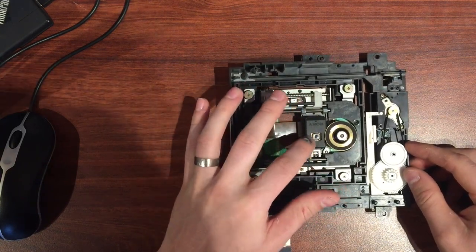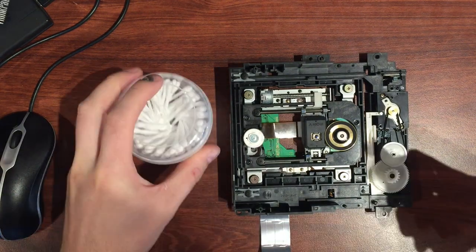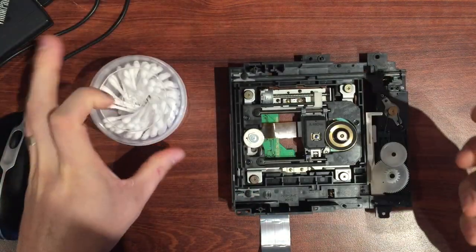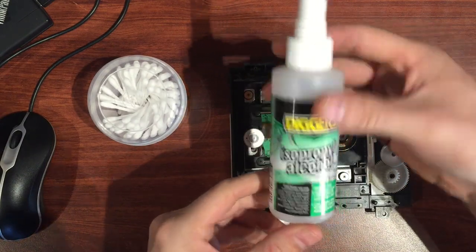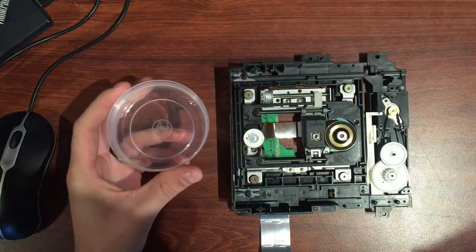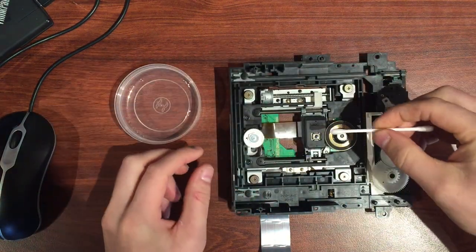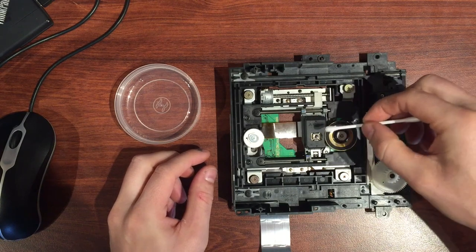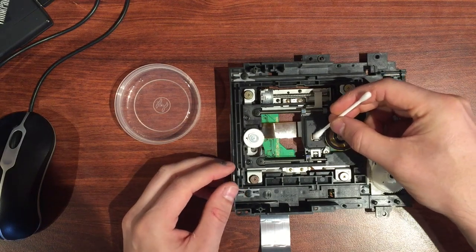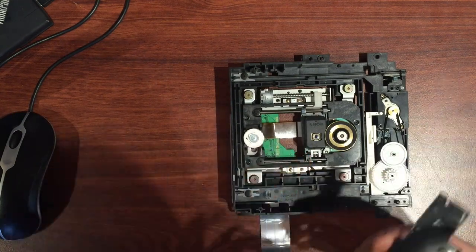The lens — we've definitely got fingerprints on that. So I'll grab my cotton buds — cotton tips as you might call them — and some isopropyl alcohol. What I like to do is spray a couple of sprays into the lid, grab a fresh cotton bud, drench it in isopropyl, and just give that lens a clean. It evaporates really quickly so you can really drench it and just get the dust off.